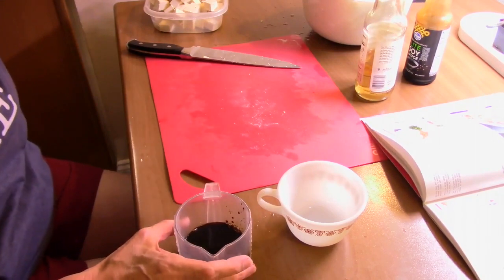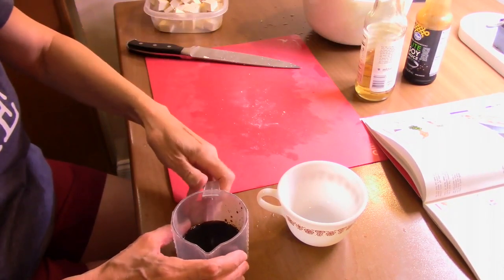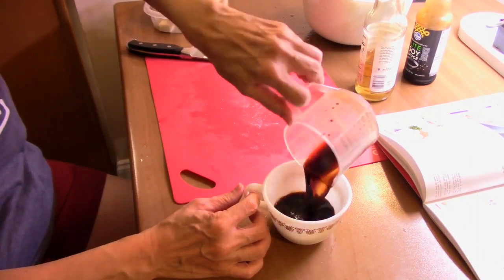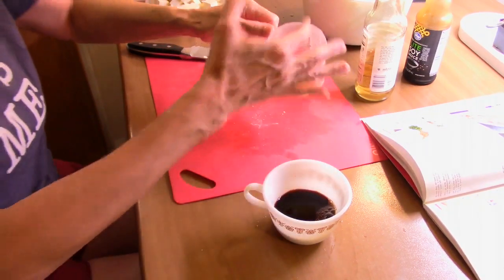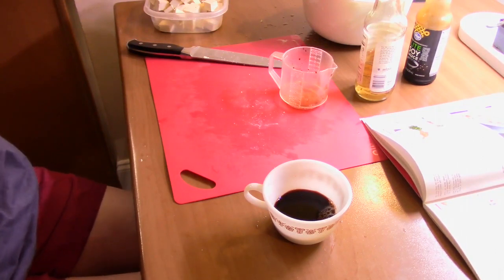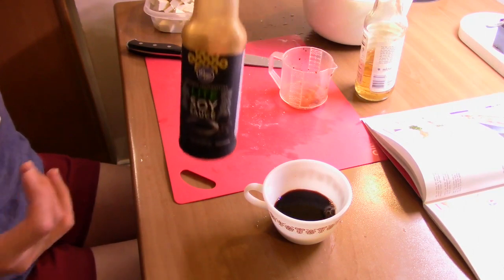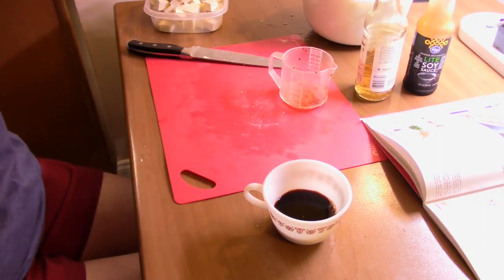The recipe is obviously meant to make large quantities for people that use it all the time. Tastes Japanese alright — or Chinese. This isn't really Japanese soy sauce; this is Chinese soy sauce according to my mother. She only considers Kikkoman Japanese soy sauce. I think it'll work for now.